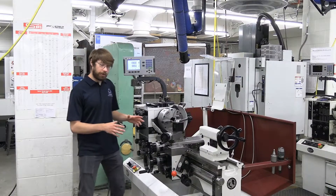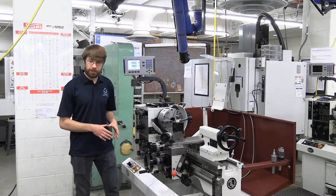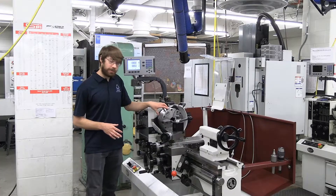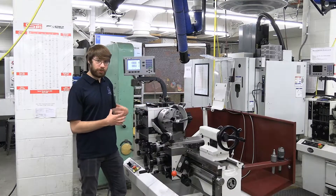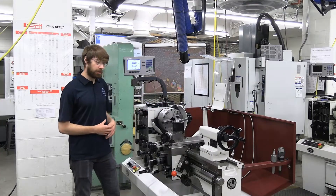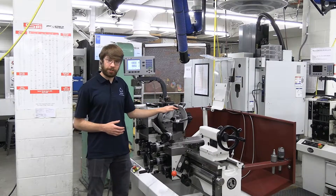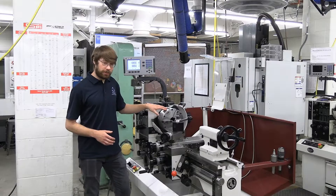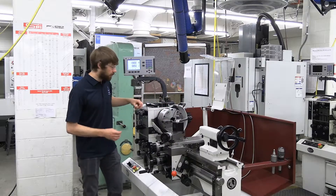Now that we're familiar with the safety required to operate this machine, let's get started with the chuck. The chuck in this case is a three-jaw. We also have four-jaw and a collet chuck available, but most of the time you're going to be using a three-jaw chuck. What's cool is as you tighten or loosen this, all three jaws move out at the same time.